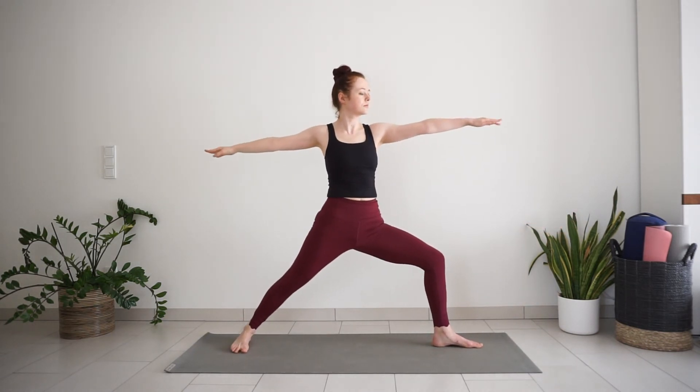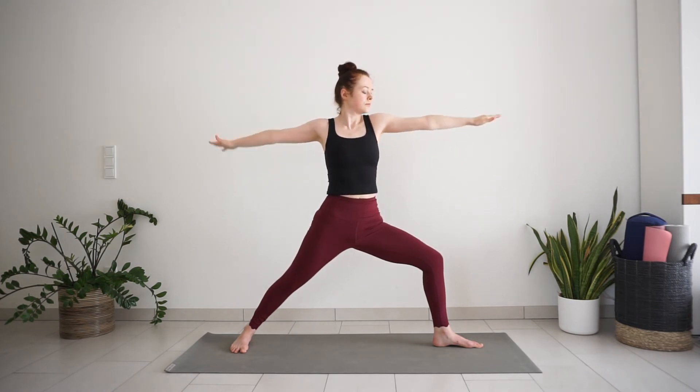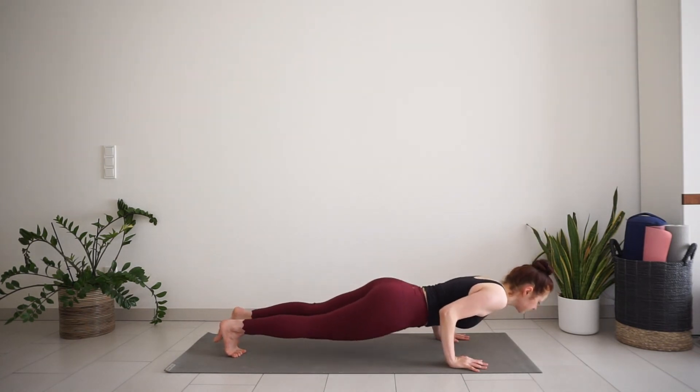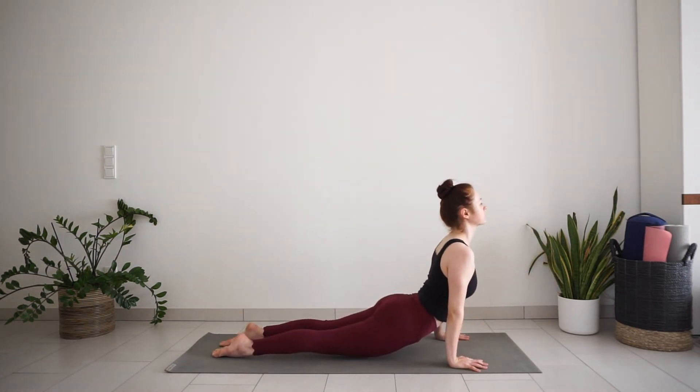Step back to warrior 2. Take one big inhale here. Exhale, chaturanga. Inhale, up dog. Exhale, downward facing dog.